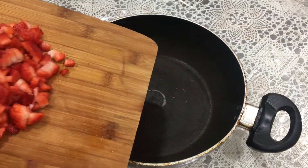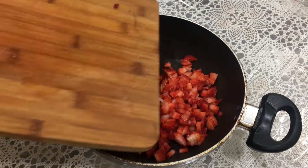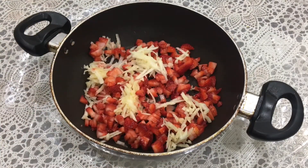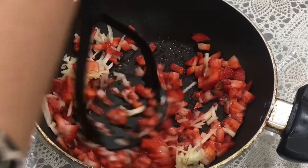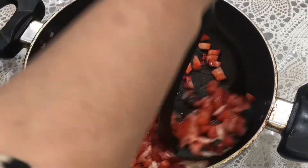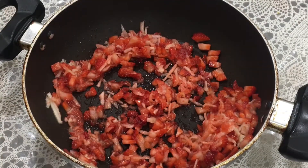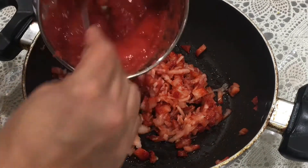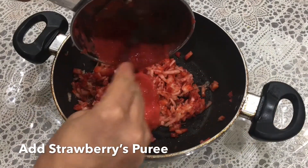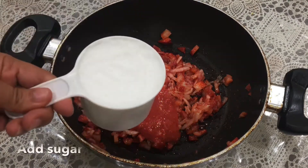Now transfer the chopped strawberries into a kadahi or a pan, and add the grated apple too. Mash it with a potato masher to crush some of the strawberries and release their juice, while still keeping some pieces. Then add the strawberry puree and 1 cup of sugar.